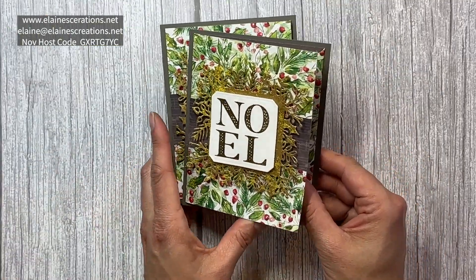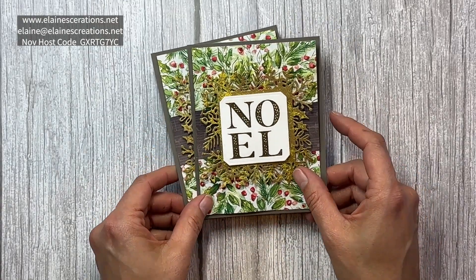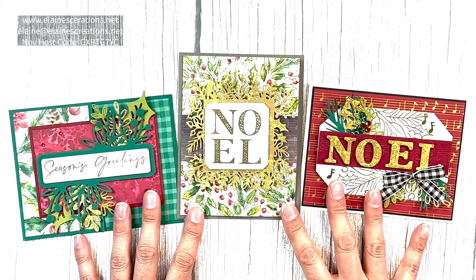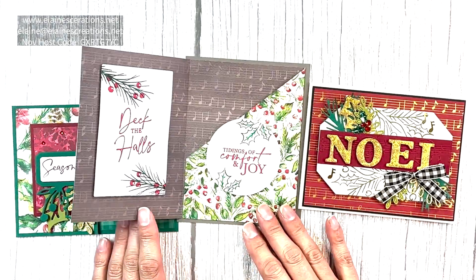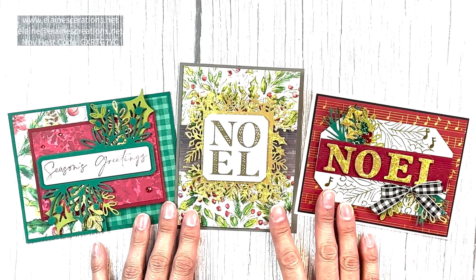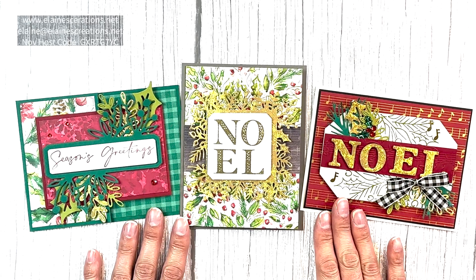That is my pocket gift holder Joy of Christmas card. You can get my Joy of Christmas gift card holders class when you place a $50 order using my current host code. Just email me and let me know that you would like this class and I will send it right out to you. Thank you.